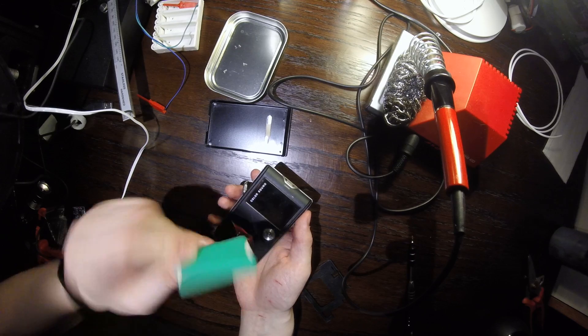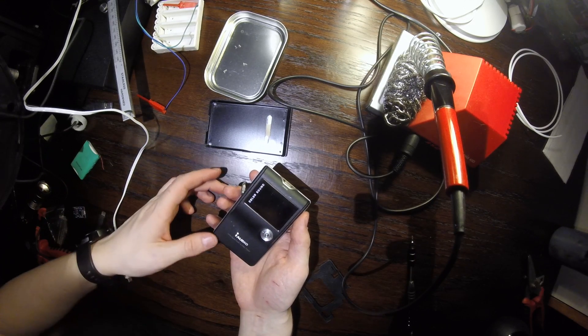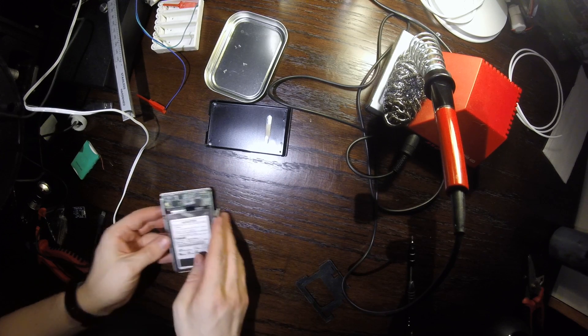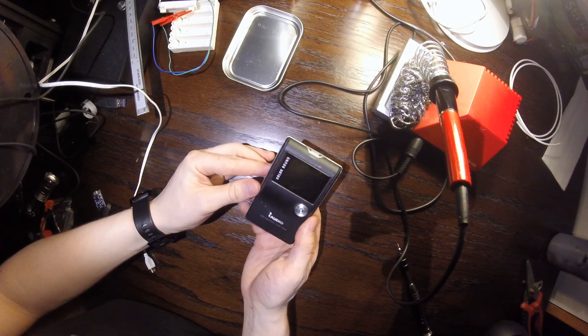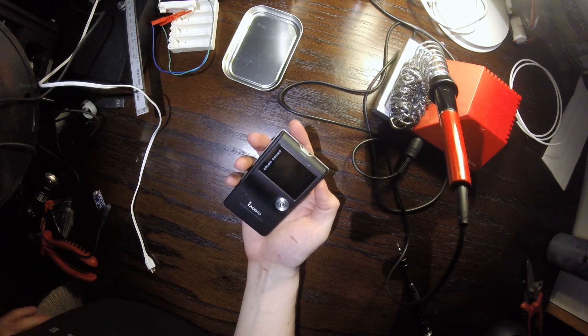This old battery is going to go to the recycling center, and the current hard drive is going to be replaced with a CF card that has one tenth of the power usage. Now I just need to put the thing together, test that it still works, and that's all. Thanks for watching and goodbye.